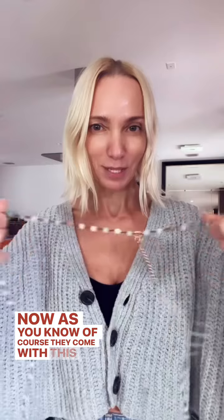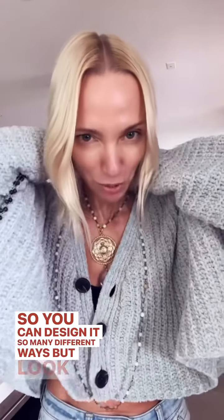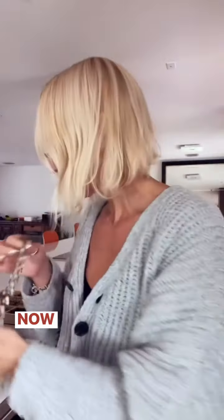As you know, of course they come with this magnetic clasp, so you can design it so many different ways. But look at this — is this beautiful or what? And this adventuring one will go with anything; it's super, super neutral.